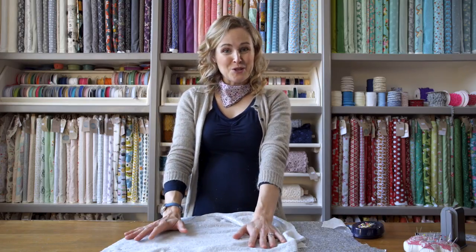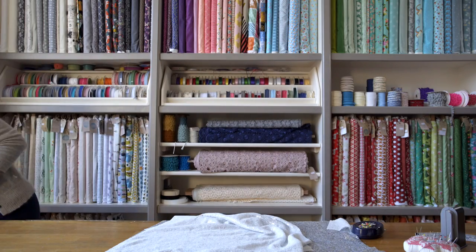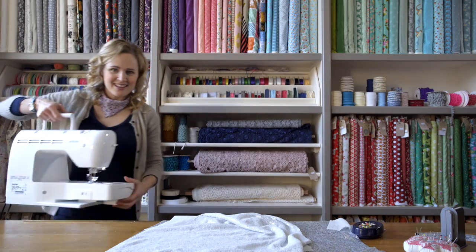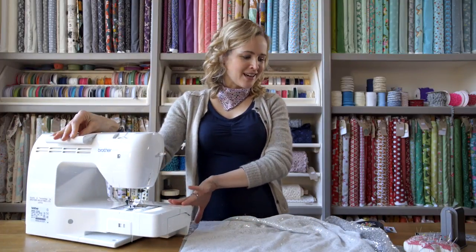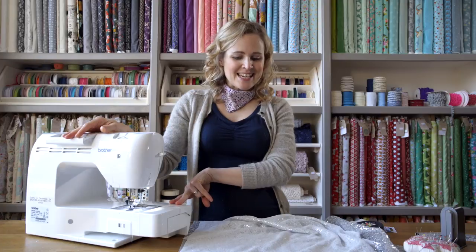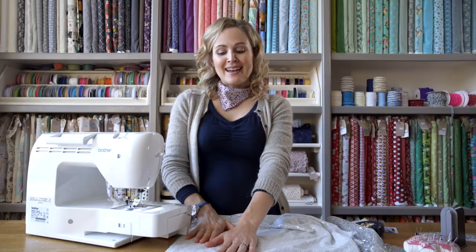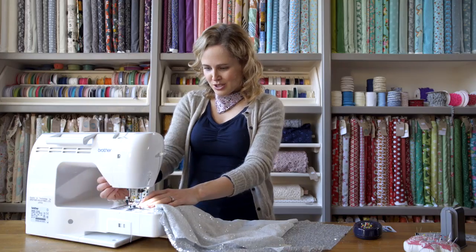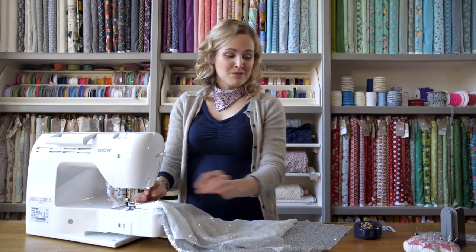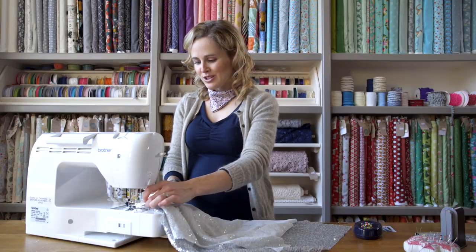Then it's time to sew your seam. With my sewing machine I've just got a regular needle in — I'm using a size 80 — and I've made sure it's a fresh needle so that it is nice and sharp. Because the sequins are so small you can just literally sew straight over them, so you don't have to worry about taking them out, and that is the beauty of this fabric. It's really easy to work with. Just line up with your seam allowance on your pattern and then just start sewing.